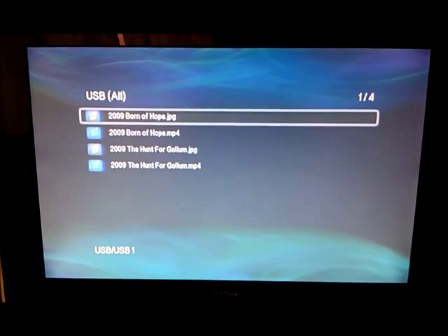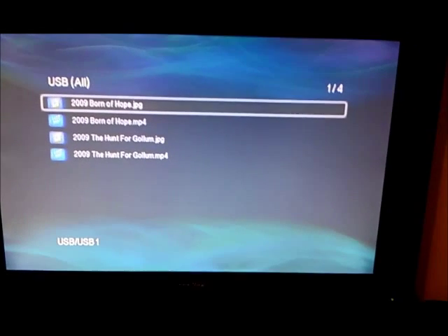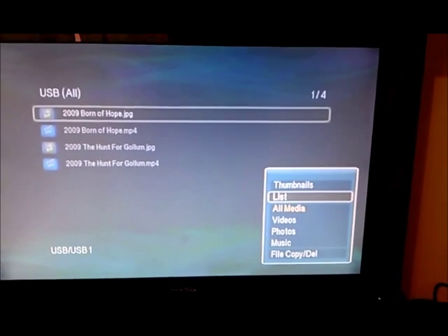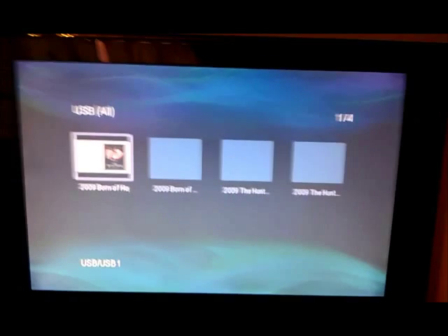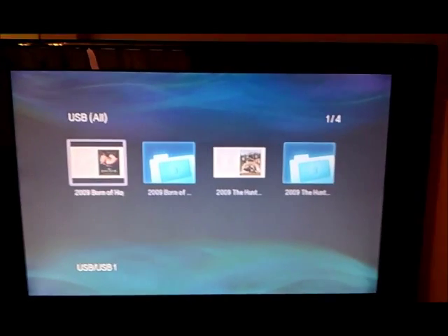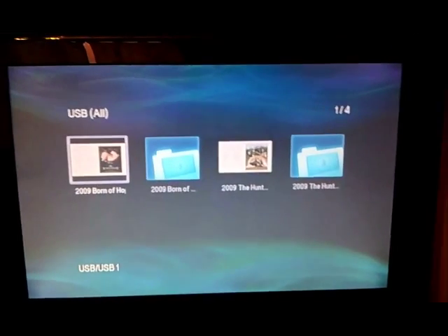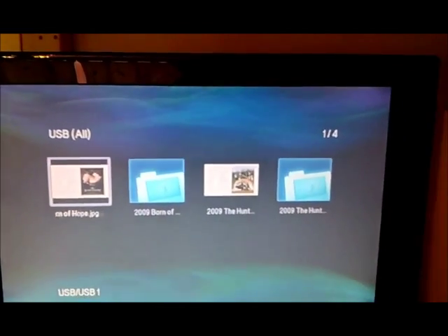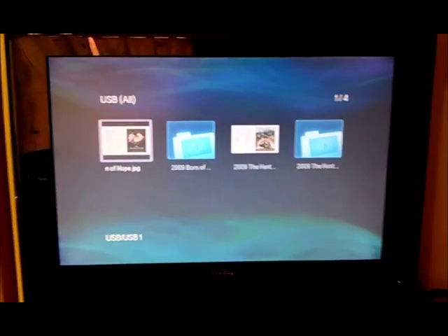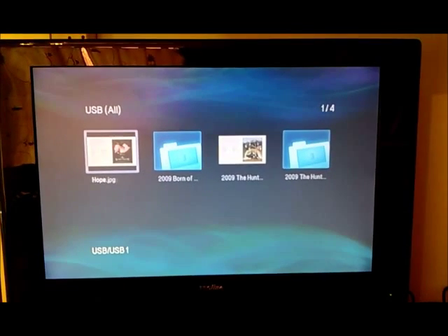You can see I've got just four files on there — two movies and two JPEGs. You can also use thumbnail view. In thumbnail view, only the JPEGs have actual picture thumbnails; the video files look like folders but they're really video files. One thing I found really disappointing — which I expected but wasn't really specified anywhere — is that there is no movie wall on this device.